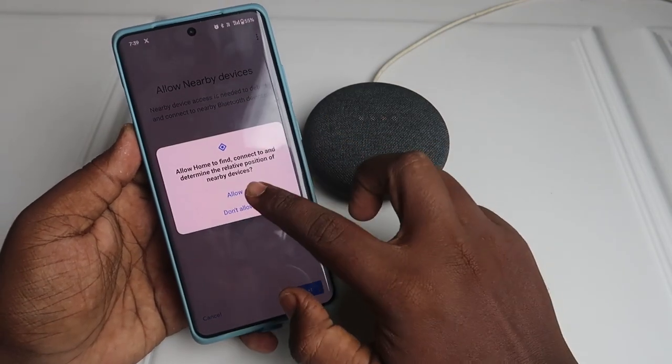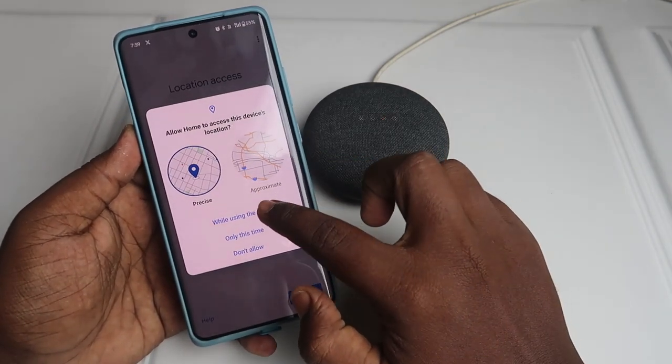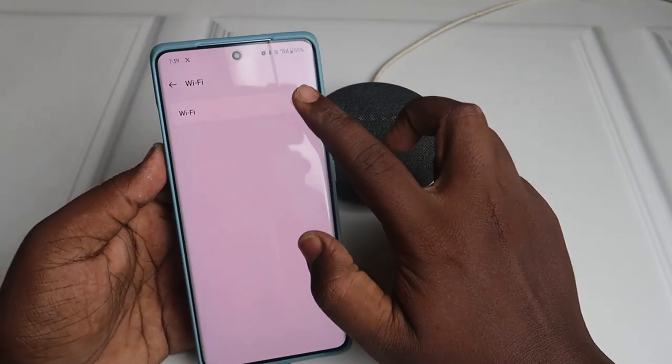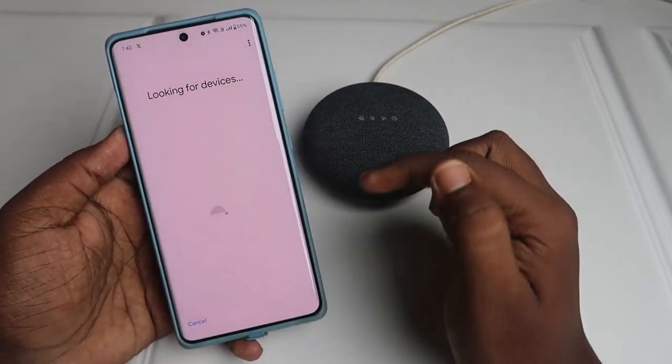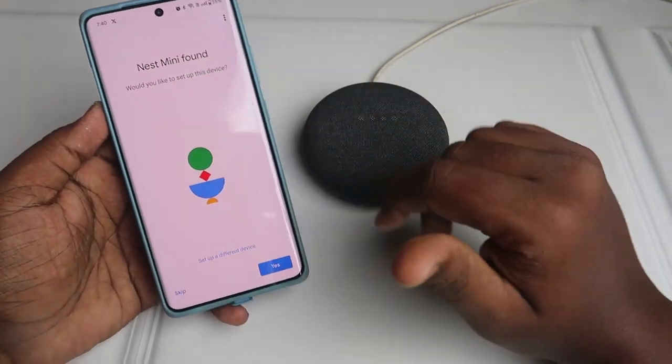Allow the nearby devices setting by clicking 'Allow', then allow the location access. Enable Wi-Fi. It will now search for the Google Nest Mini — the Nest Mini has been found.